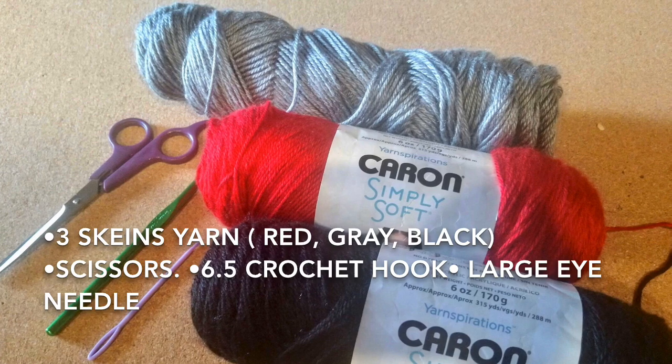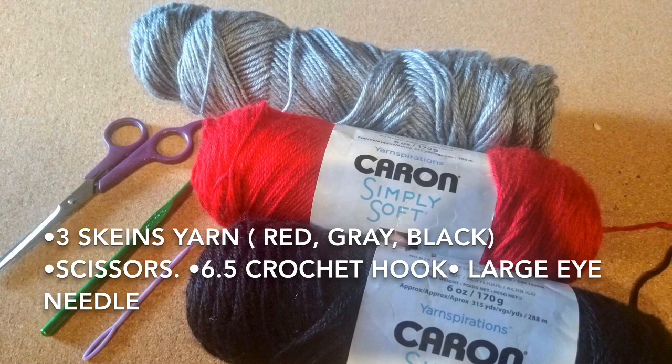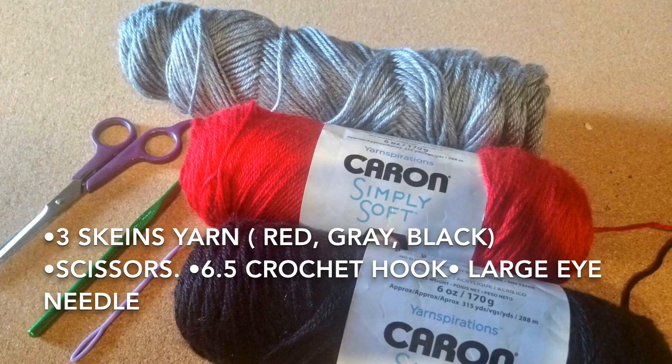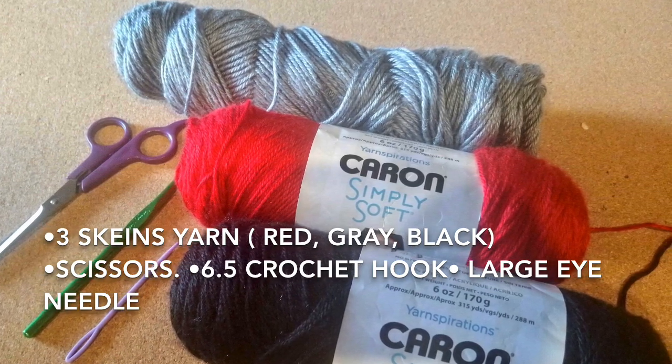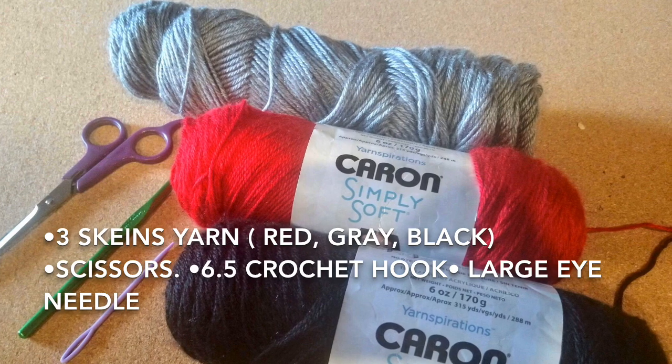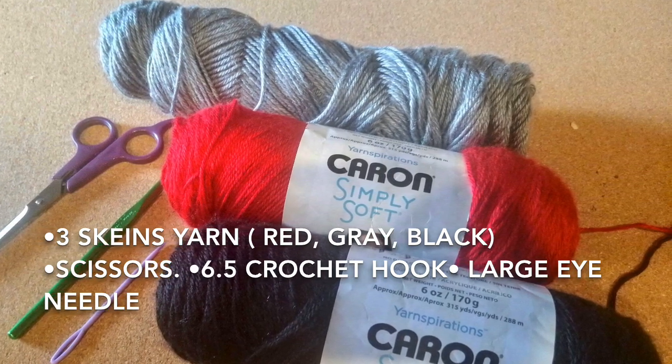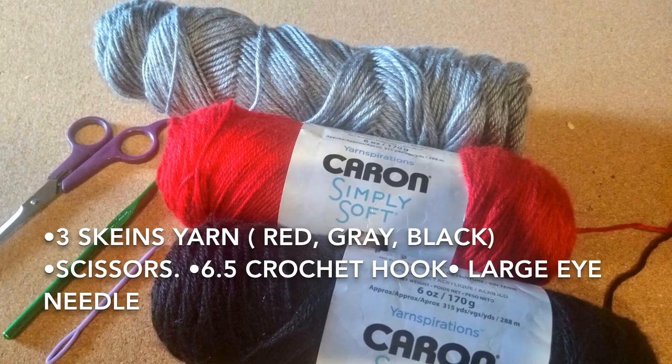Here's what you'll need: one skein each of Caron Simply Soft Harvest Red yarn, Gray Heather yarn, and Black yarn. A pair of scissors, a 6.5 millimeter crochet hook, and a large darning needle.